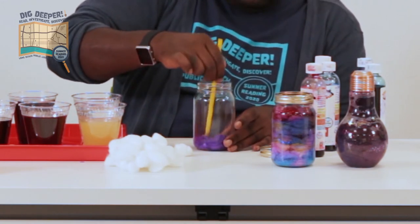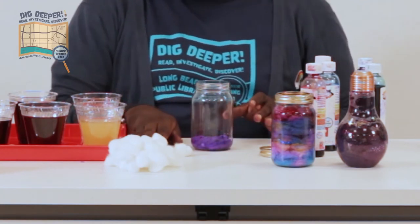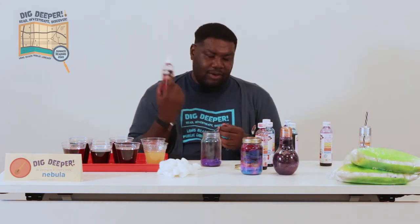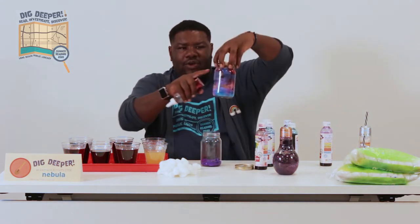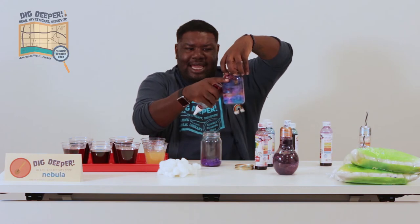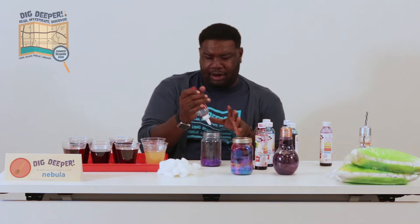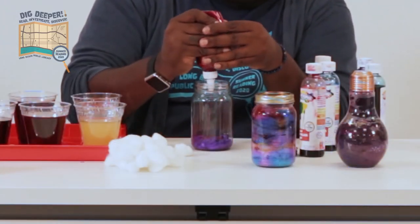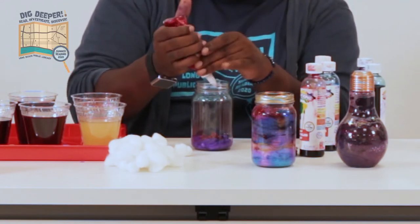I think that's a good start. I'm going to go ahead and move on to our second color. Before I do that, I'm actually going to use my glitter glue — you can do this with regular glitter as well — but I found that with glitter glue, you can get the glitter to stick to the glass in certain places and it has a nicer effect. So I'm going to put a layer of glitter glue first before my next color.